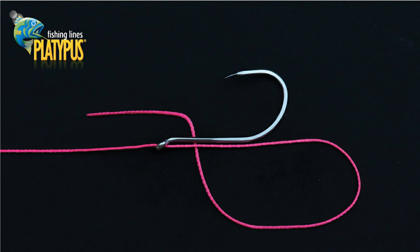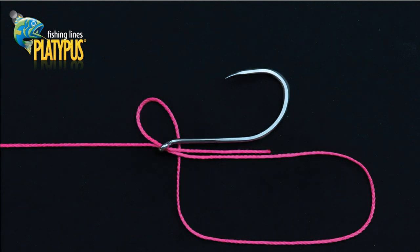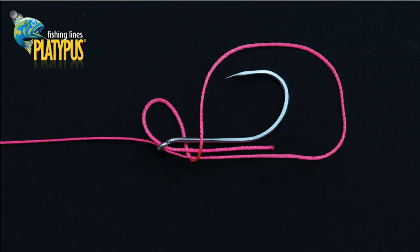Ensure the line runs down the back of the hook shank and create a loop, passing the tag end back under the hook. We can now pass the tag end back through the eye of the hook and lay it back down the shank of the hook. Pass the loop that you have created over the hook so that the loop wraps around the hook shank and both the main line and tag.